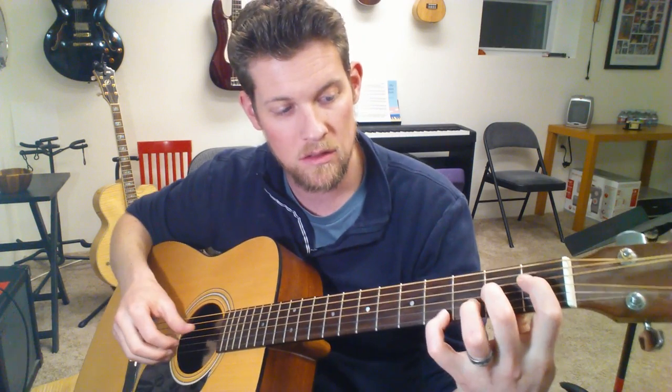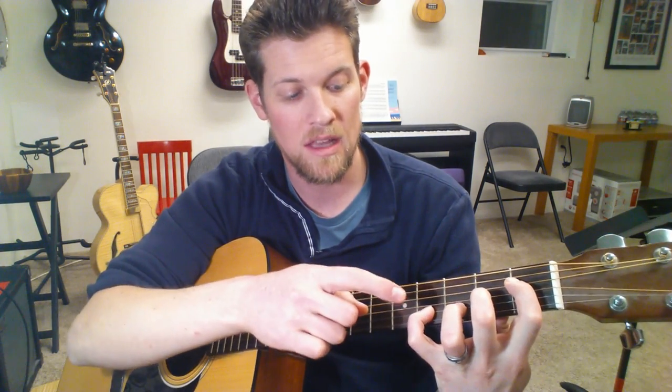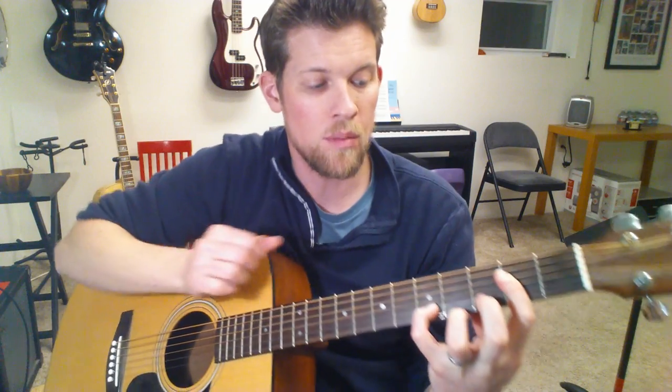Bring your first finger in on the first fret of the D string — this one is tricky, it'll take some practice. Your second finger stays where it was on the second fret of the G. Then you've got a bar at the second fret across all four strings.